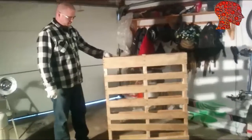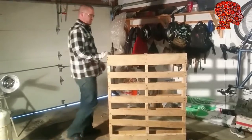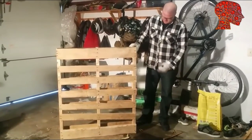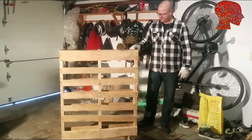Hi everyone, today I'm going to show you the fastest way to break down a wooden pallet to use the wood for whatever you might be using it for. A lot of people like to break them down because it's usually pretty good wood and these can be had for free if you know where to look. Let's get to it.